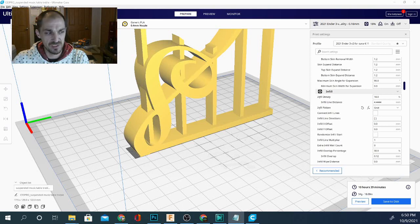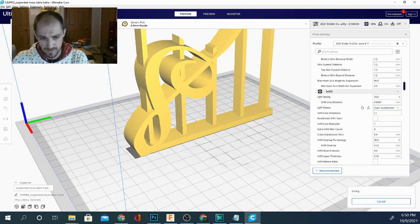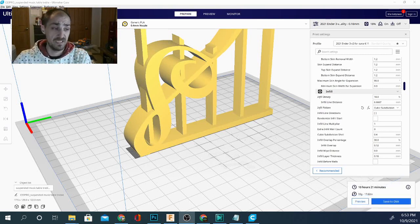Let's try cubic subdivision one more time on this model — it was really really close, second to concentric on the simple cube, and I want to see if it's still in second place. It seems to be going pretty quick — and there you have it. It's concentric for the win when it comes to speed.